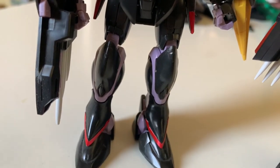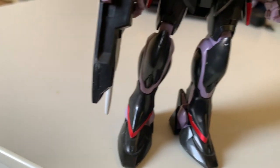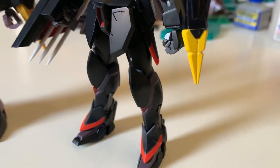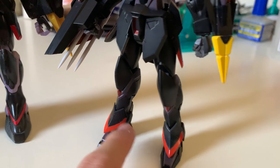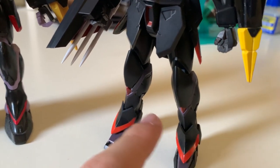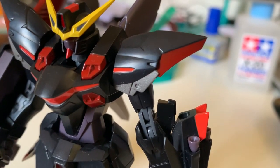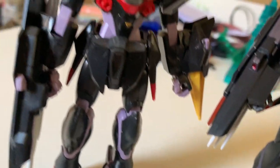Looking at the legs closely, there's actually some missing detail on the HG side. The scale also looks different — the HG legs are bulkier and the feet look bigger. Turning to the Robot Damashii, the feet have color separation and the armor above the feet looks a little bit better. The overall color separation is doing a very good job. Looking at the shoulders, the Robot Damashii has clear color separation while the HG version uses stickers.